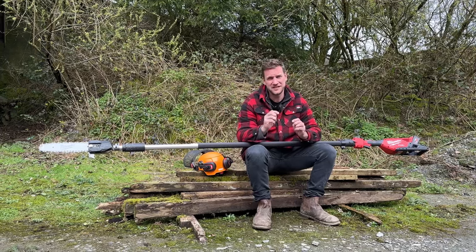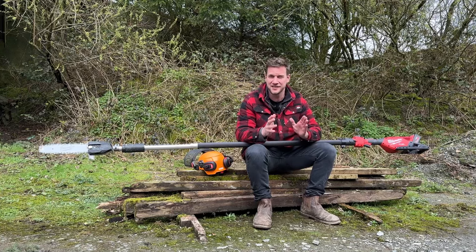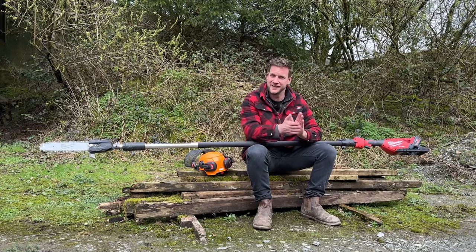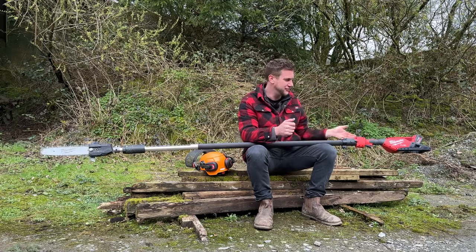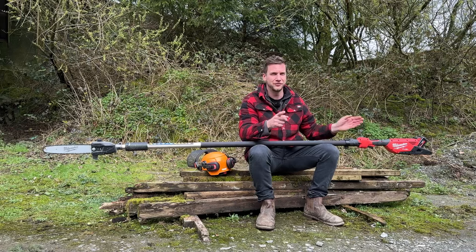Just in a couple of little bits you felt it slightly die, but it didn't cut out like other battery pole saws have in the past. It just went and then carried on — it didn't cut out so you had to release the trigger and go again. You just held the trigger in and it kept going through. I really like that feature.